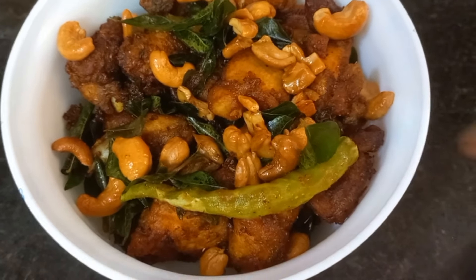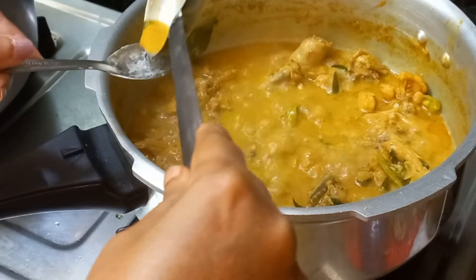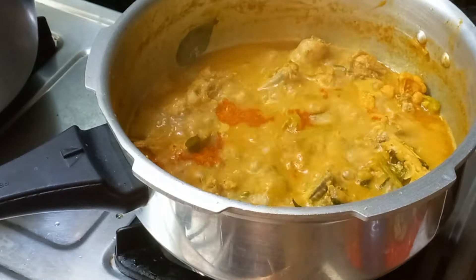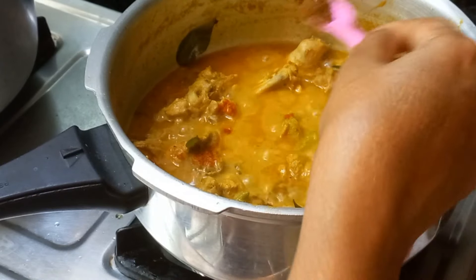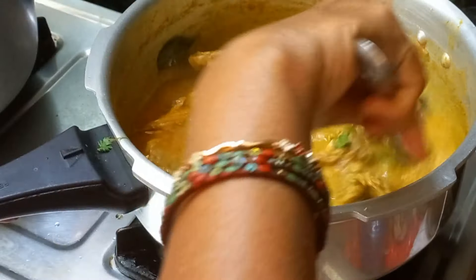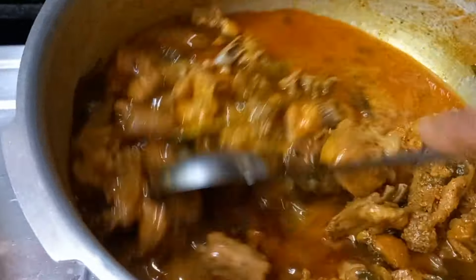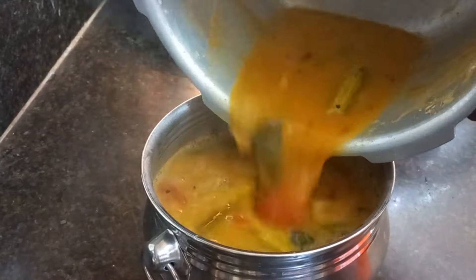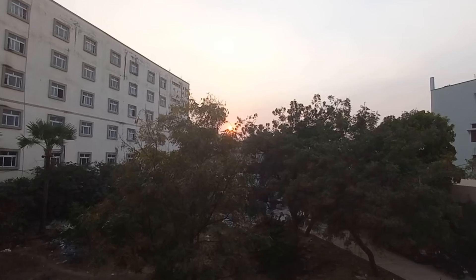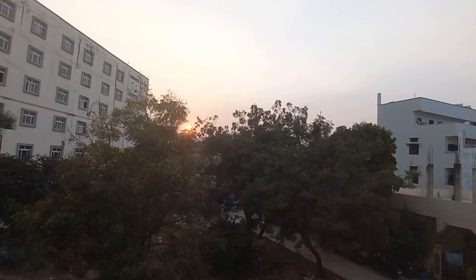Here is the final dish — chicken pakoda. As usual checking for the taste and adjusting — added a little more chili powder, 1 teaspoon of homemade garam masala and 1 tablespoon of coconut powder. Let the chicken be cooked at low flame up to 4 whistles. The rice is ready and here is the chicken curry after cooking. Dish out the sambar.